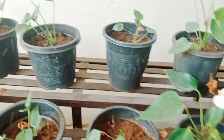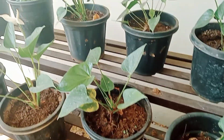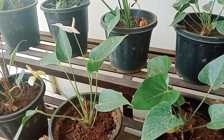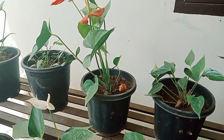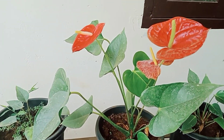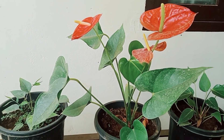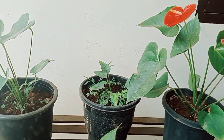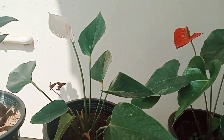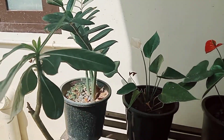I'll show you the pink color as well. It is a good flower. The flower is a very good color.